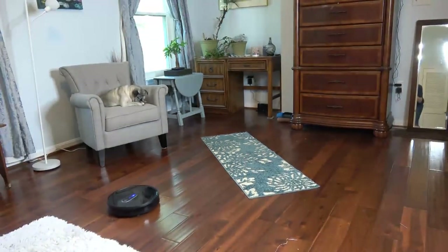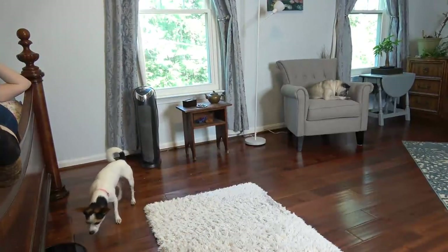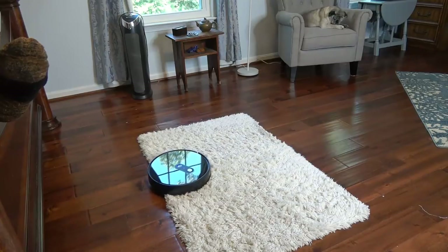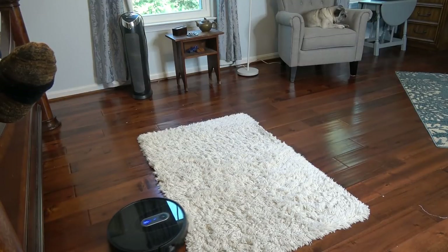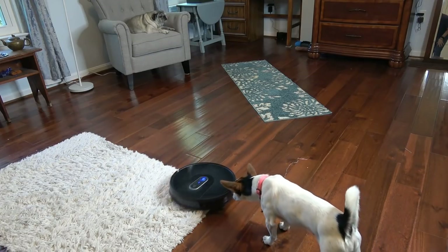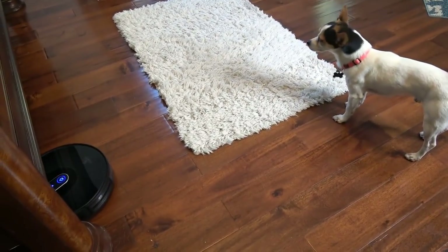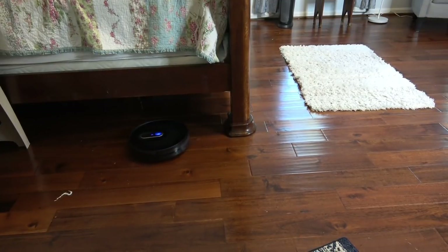It just went onto the area rug and managed to navigate that, and the other plush rug — it's able to get on and off of that. Here it comes out from under the bed. I'm very impressed that it's not getting snarled on the rug. It has auto-adjust suction; the A900 has 1400 Pa strong suction power and is able to auto-adjust suction when working on carpet. No problem getting under the high bed either.